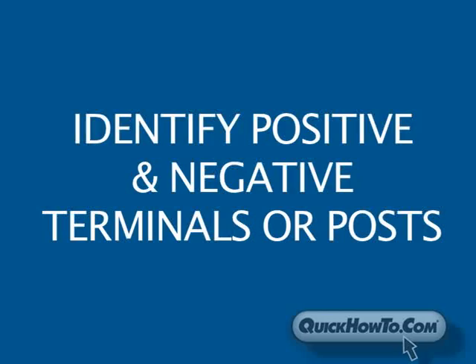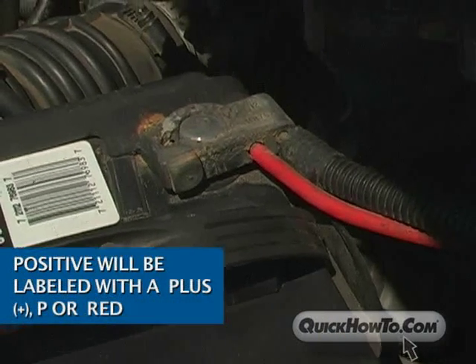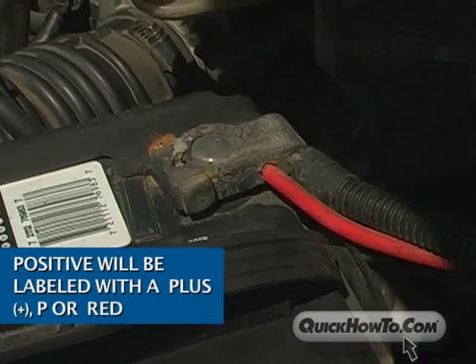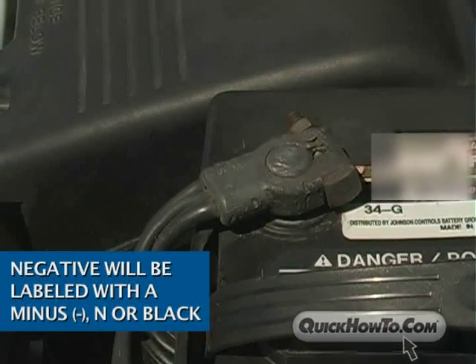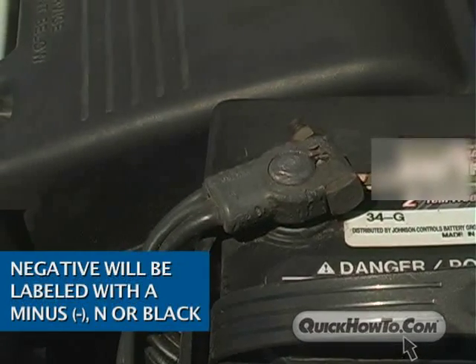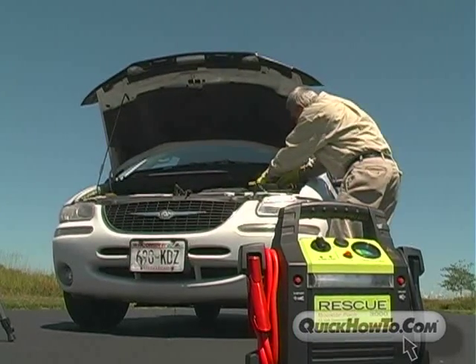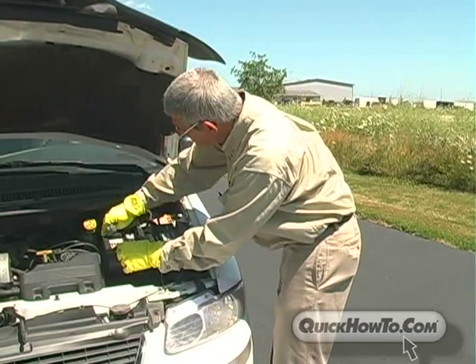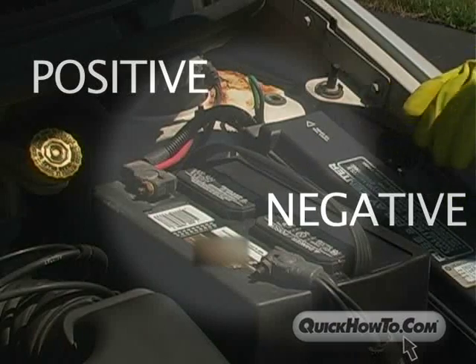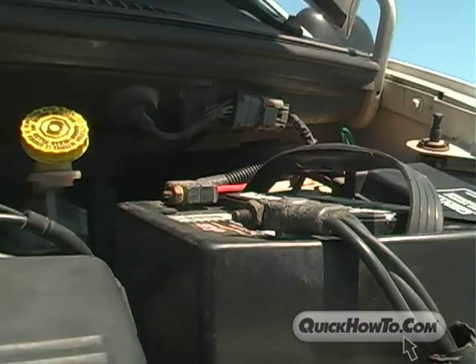Lastly, you will need to identify both the positive and negative terminals or posts on the car battery. The positive terminal will be labeled with a plus sign or a P and may be color-coded red. The negative terminal will be labeled with a minus sign or an N and may be color-coded black. If you can't seem to find the labels, the battery is probably dirty — just wipe the area around the terminal with a rag. Once you have determined the positive and negative terminals, you are ready to make your connections from the Rescue Booster Pack to your vehicle's battery.